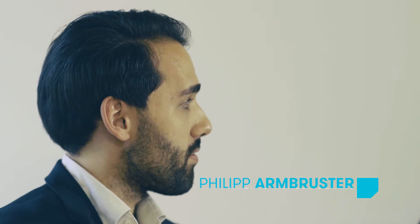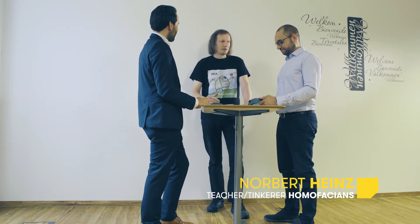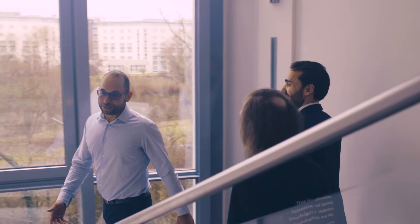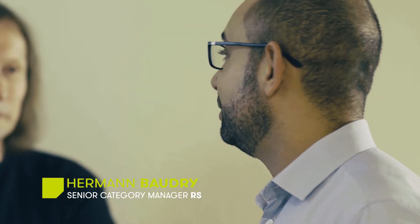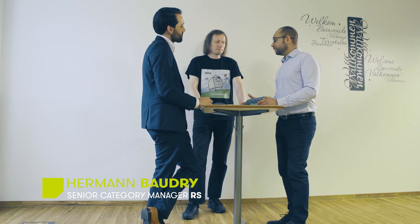My name is Philipp Ambruster. I'm the marketing manager for the Simatic IoT 2000 from Siemens. My name is Norbert Heinz and I'm a tinkerer and teacher. I'm Hermann Baudry, category manager at Arise. What I'd like in this role is really to explore the new technologies, and the IoT 2020 is one of them.